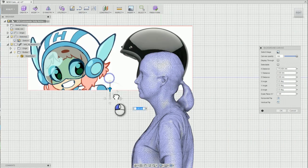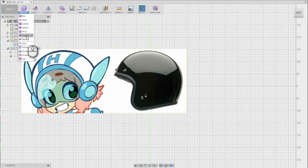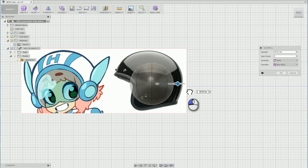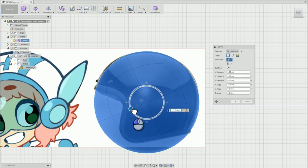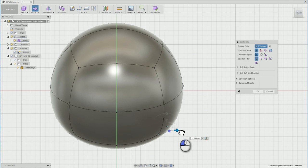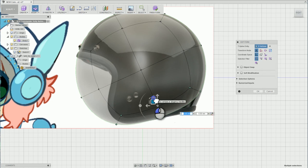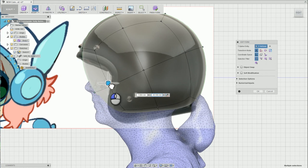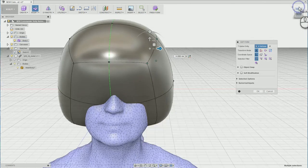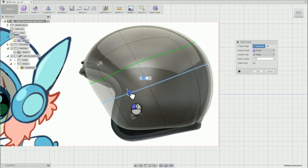In sculpt mode, I imported a background canvas with a general helmet reference and scaled the image to my head size. Under create, quad ball is a great base for a helmet. After scaling the sphere, edit form lets you move vertices around to match the reference. Turning on symmetry will make sure both sides look the same — it's one of the things I love about 3D modeling. I got the shape as close as I could before I started inserting edges.